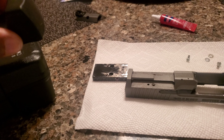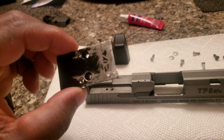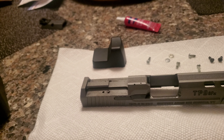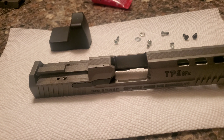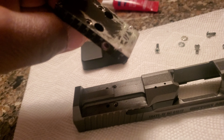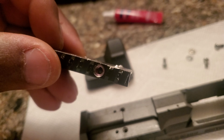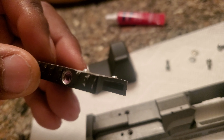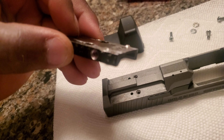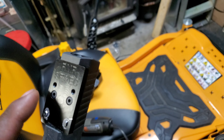If you have the original Trijicon RMR red dot it'll fit on the factory plate, but if you buy the clone ones it won't fit — the notch is too big for it. You can see I ground it down way too much and it's not fitting on there like I want it to, so I'm not going to use that plate anymore.